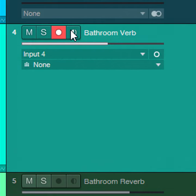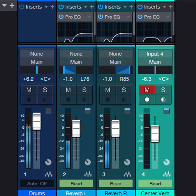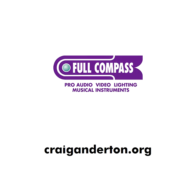Let's listen to our reverb. Here's the drum sound on its own. Now let's start to fade in some of the reverb. We'll throw another reverb track into the setup. Every time you place the mic somewhere new, you'll get a new sound. Roll off the lows with some EQ, and you're good to go.